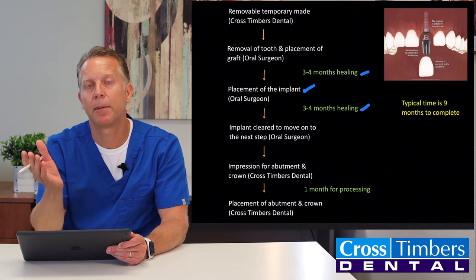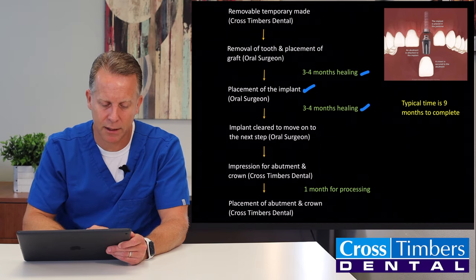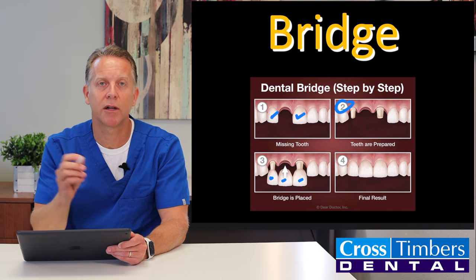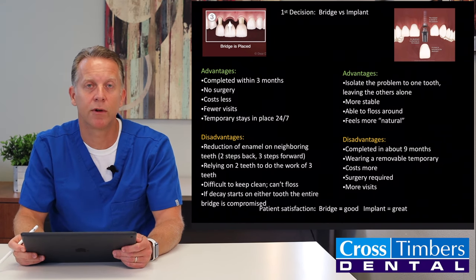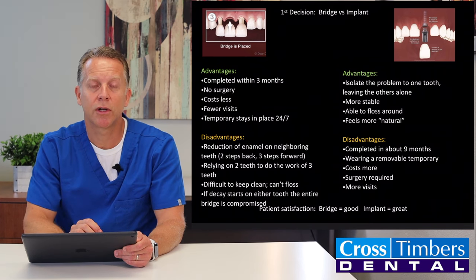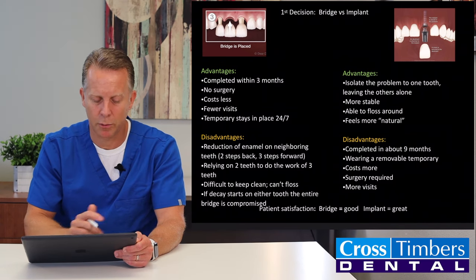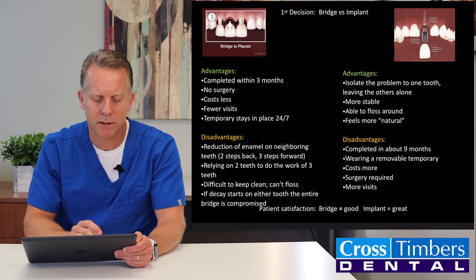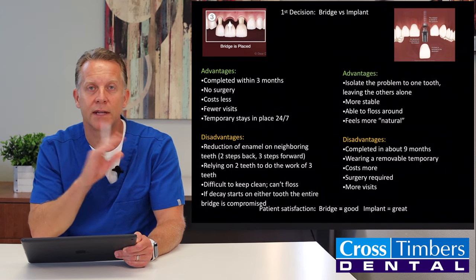The nice thing about the implant is that you keep the single tooth problem a single tooth replacement — you don't have to touch the neighboring two teeth. Now let's look at the pros and cons of each. For the bridge, the advantages are: it's usually completed in about three months, there's no surgery other than removing the remaining root, it costs a little bit less than the implant, it requires fewer visits, and the temporary we make is glued in place so it stays 24/7.